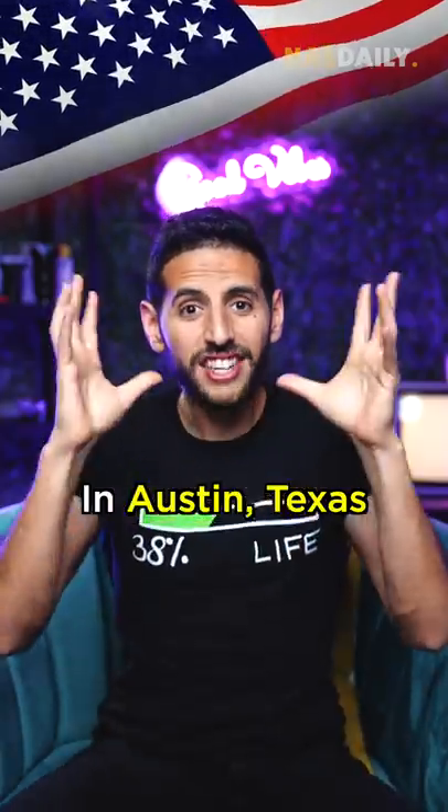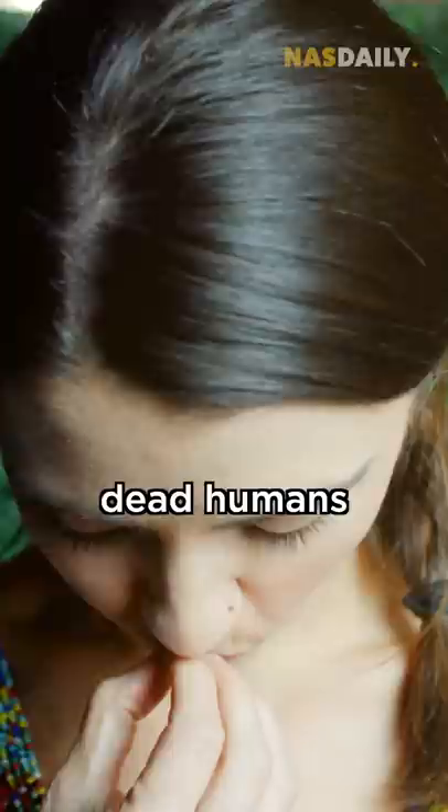In Austin, Texas, I found a woman who can turn dead humans into a diamond. Hi, Nas Daily. I'm Adele.